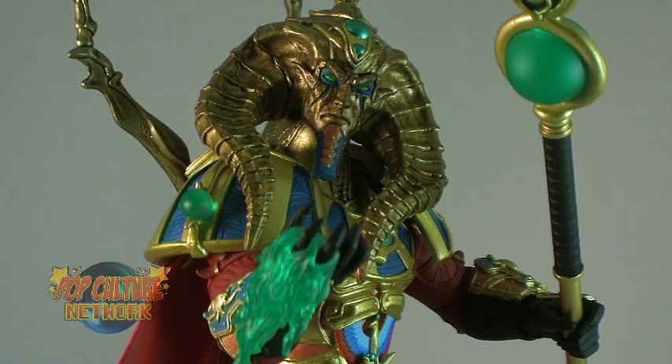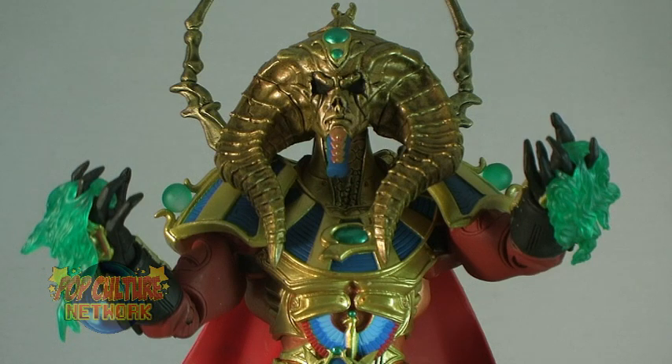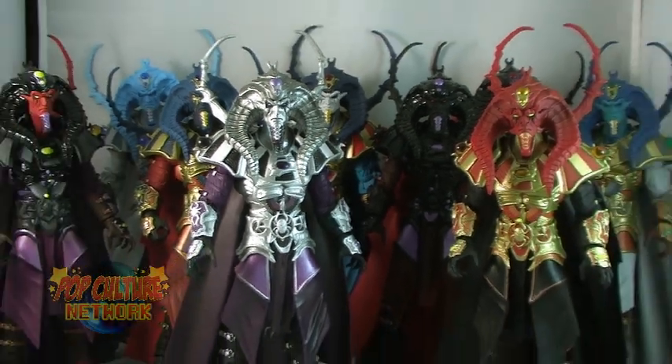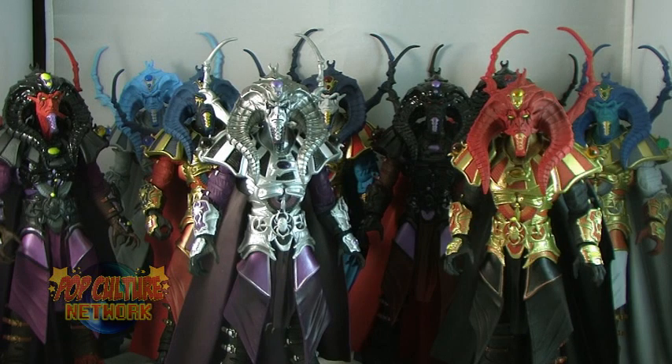Recently I took a look at the incredible Scarabus action figure from the Gothetropolis line created by Four Horsemen Designs. If you haven't seen that video yet, make sure you check it out for all of the details on the figure including sculpt and articulation. In today's video, I'm going to take a look at the nine Scarabus variants also released within the Gothetropolis line.